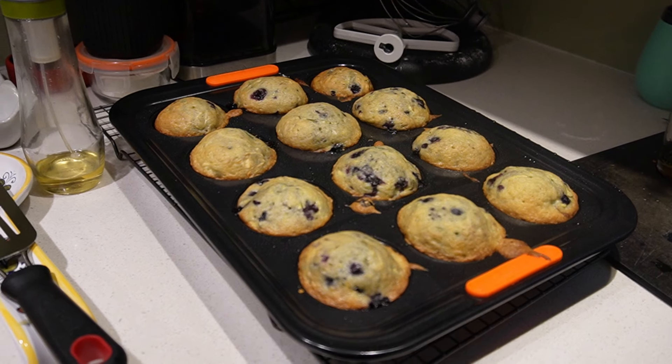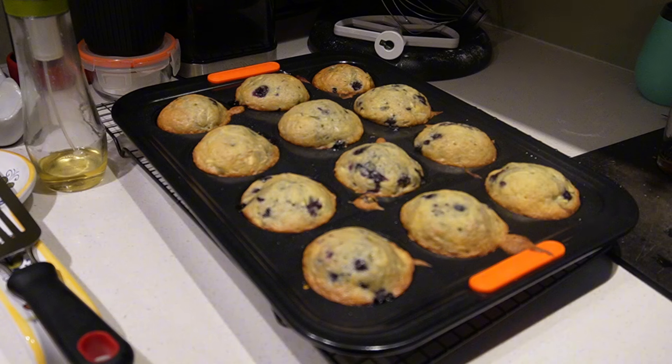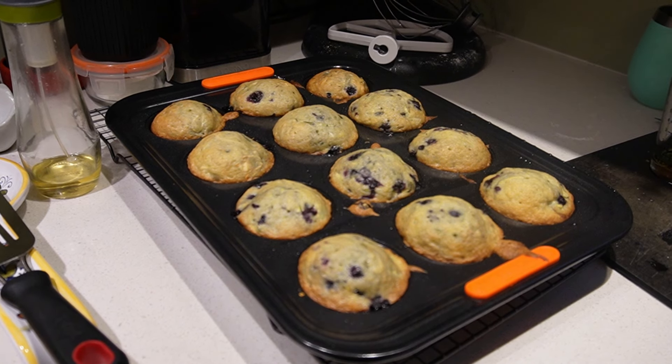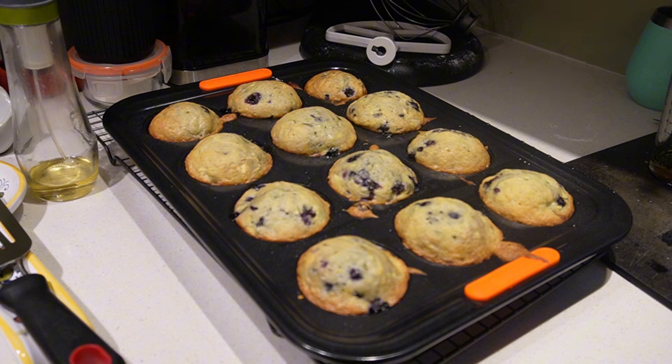And this was the finished product — after 30 minutes in my convection oven they were ready. We certainly enjoyed them and I would love to share with you more recipes on how we're preserving the harvest here in the future. If you like this content, please make sure to like and subscribe, and I'll catch you on the next one.